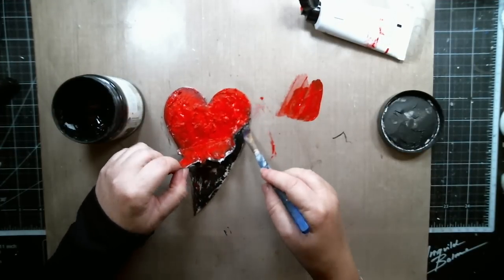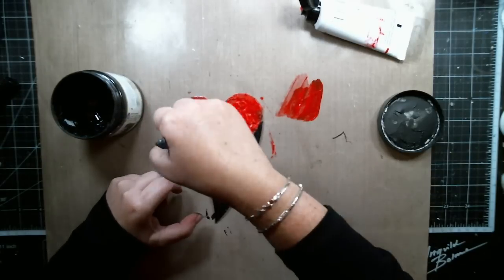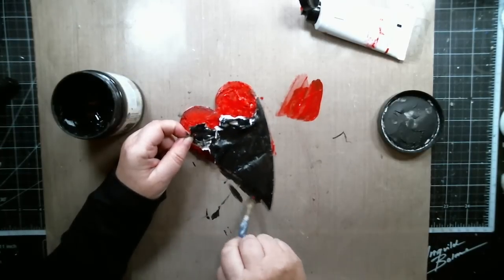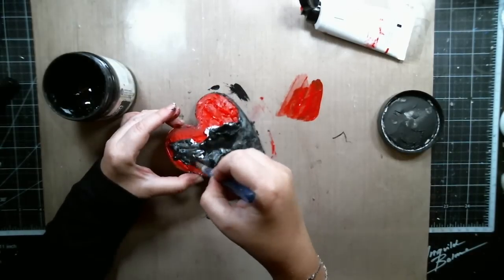Here I'm using the black gesso to cover the bottom of the heart. Once I covered it, I realized the heart was too black and I didn't like it. I didn't want a black heart in my project, so I ended up changing the colors. In the next step I ended up changing it to a brown background.